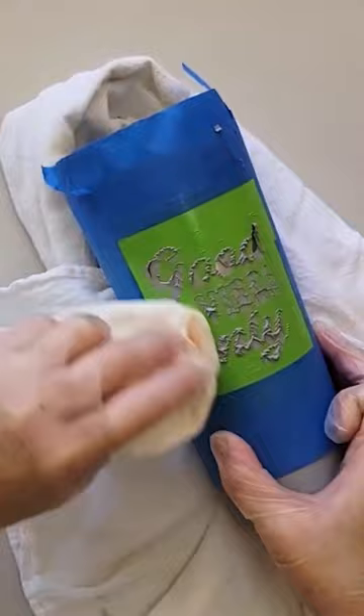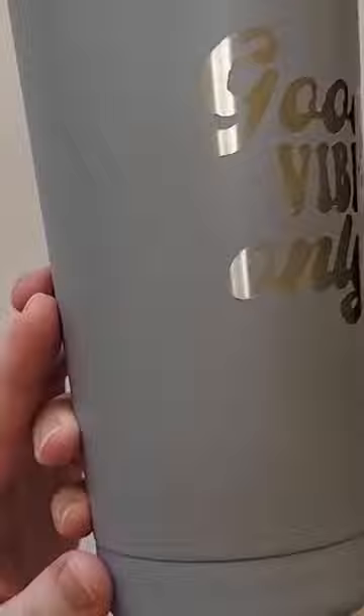Wash the tumbler with soap and water and remove the stencil. If the edges of the design are a little jagged, you can use a toothpick to gently pick around the edges to clean them up. And that's all there is to it.